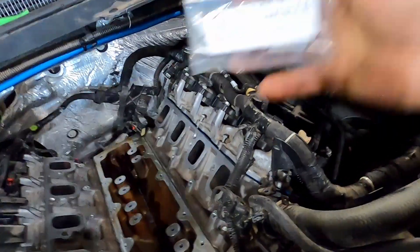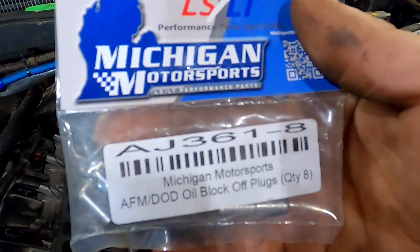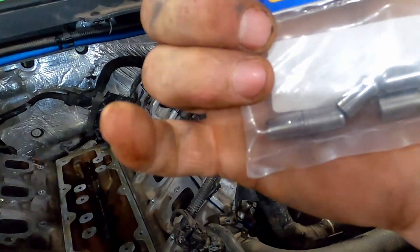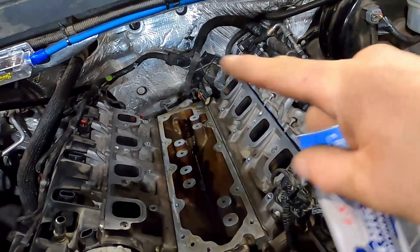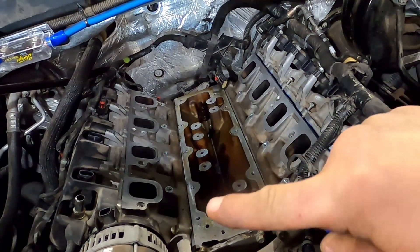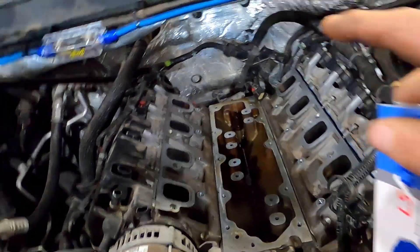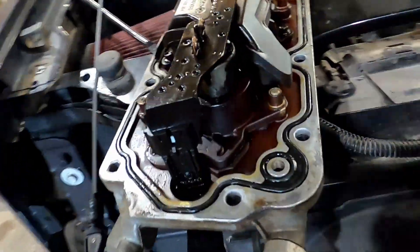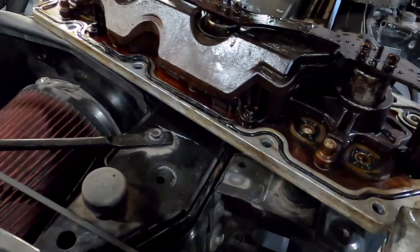We forgot to install these Michigan Motorsports DOD block-off plugs. In order to get to all of this when the motor is together, you have to pull out both banks of injectors, just so you know. And the high-pressure fuel pump's got to come out too. This is your V-loam — this is what controls the four cylinders to shut down.